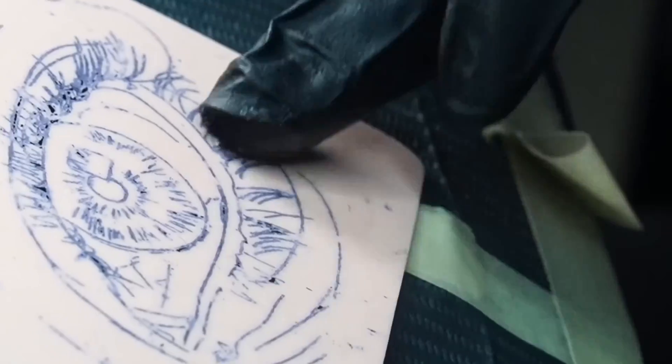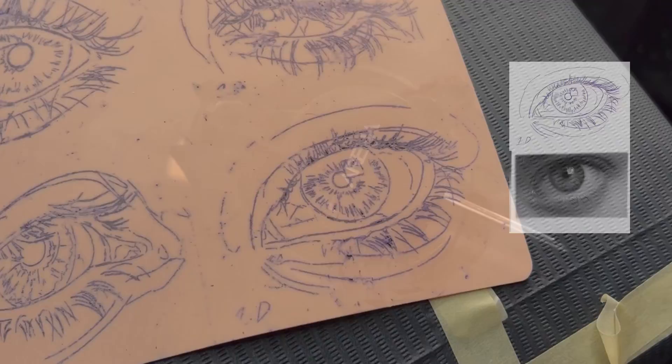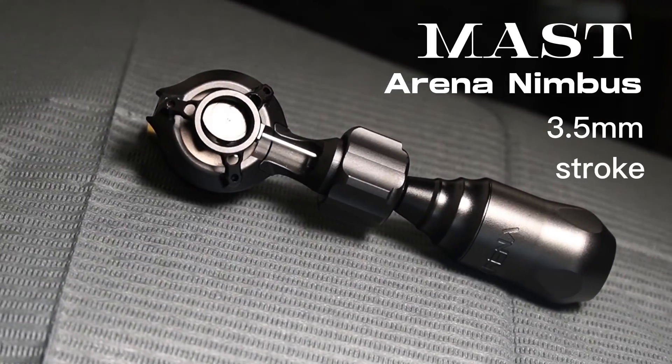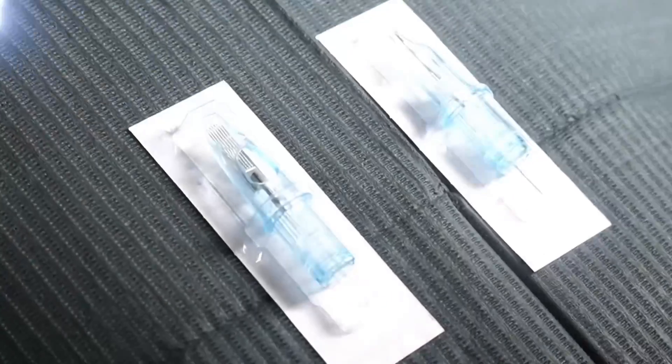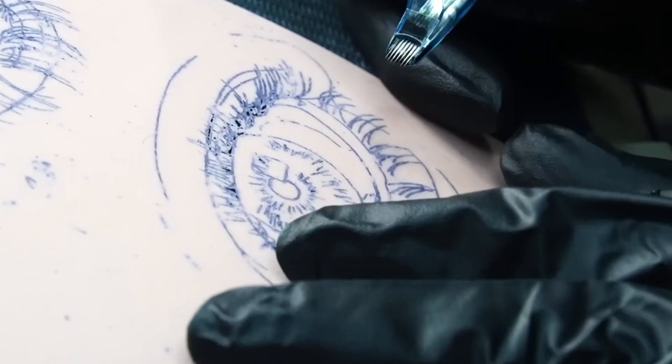This video will give you a better understanding of how to shade with your mag. We're going to be using this eye as an example. For my machine I'm using the Mast Arena Nimbus 3.5 millimeter stroke. I have the Critical Universal battery to power the machine. For needles I'm using the Napoleon cartridge by Ken Tattoo. Links to them will be in the description.